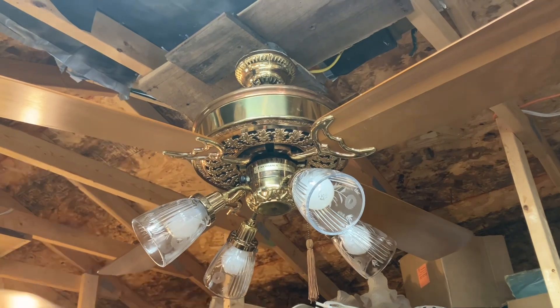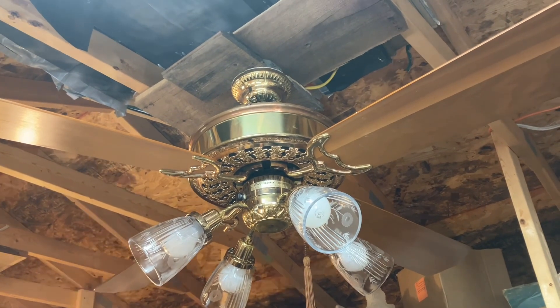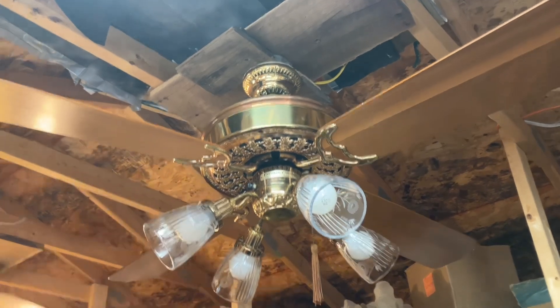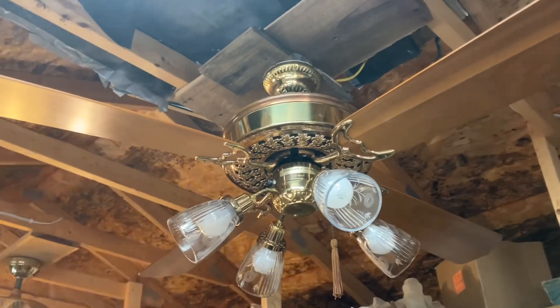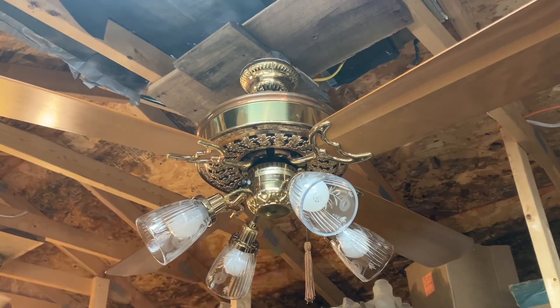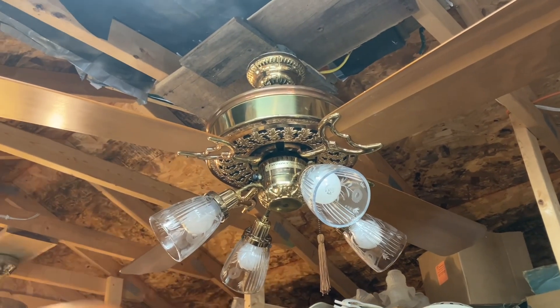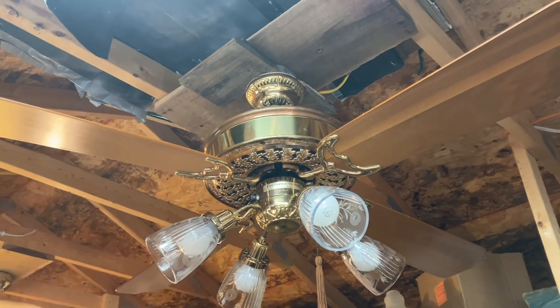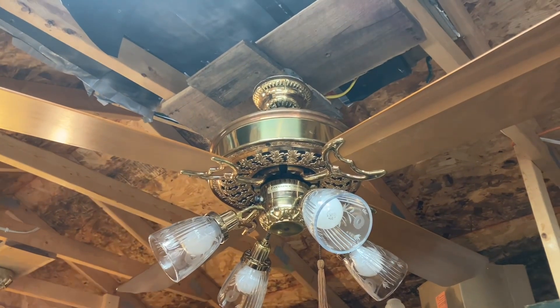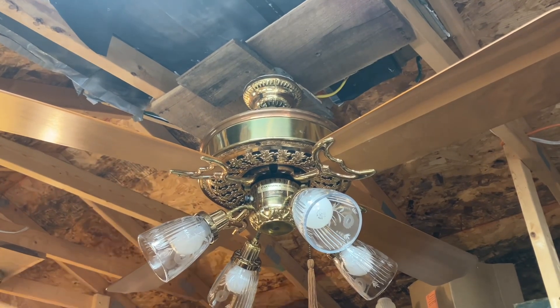I got this fan around February of this year — it was February 24th, the day before my birthday. I was out back in Missouri dealing with some rental property stuff and going on a little thrifting excursion, and I came across this fan at a thrift store, but it was not for sale.